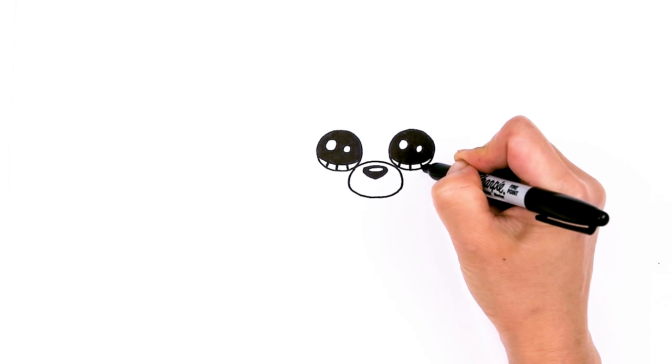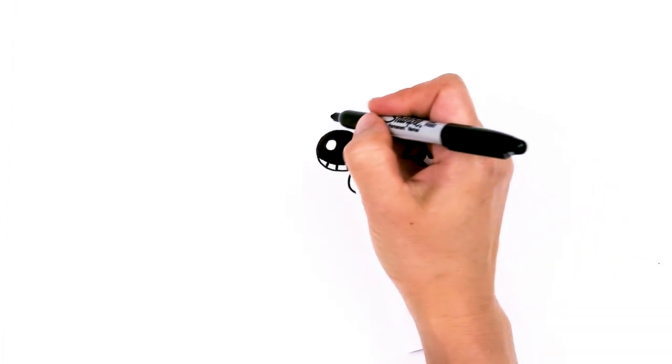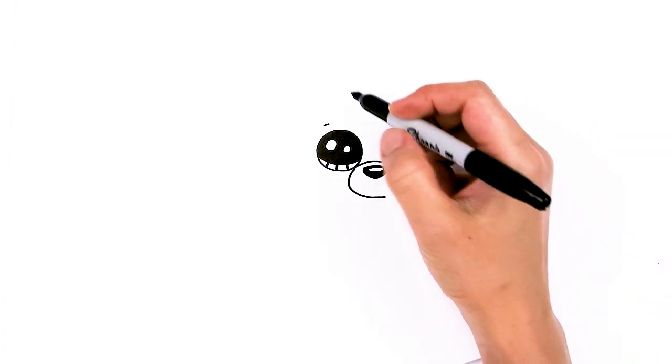Same thing right here at the bottom. So we have the huge eyes in. Now I'm going to come above each eye and just draw a small soft curve. And now to draw the face.